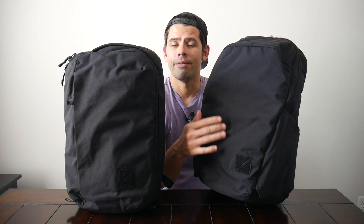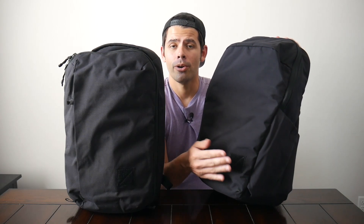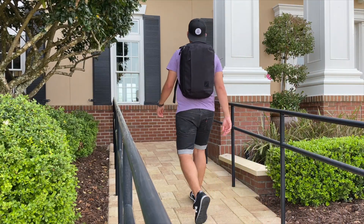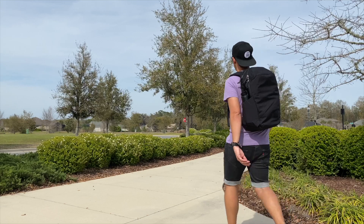Both of them have the little Velcro patch where you can attach one of EverGoods' patches or your own if you have something you want to customize it with. But I like that there's no sort of branding, and regardless of which one you pick, it's still going to be a very clean aesthetic overall.